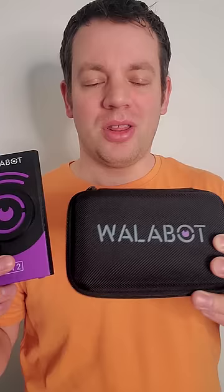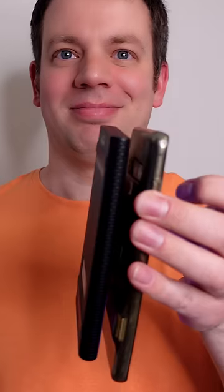I chose the Wallabot Premium Bundle which includes the Wallabot, the charger, the case, and a magnet for one-handed use.